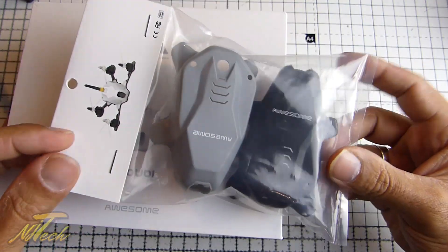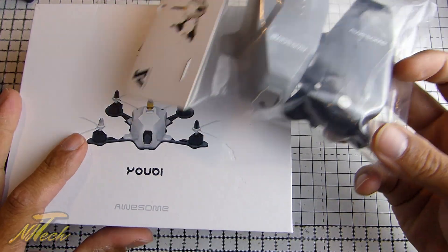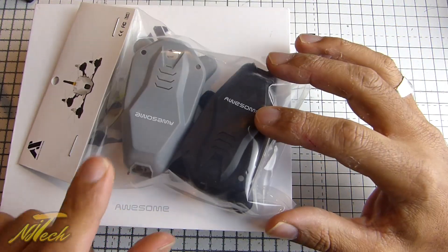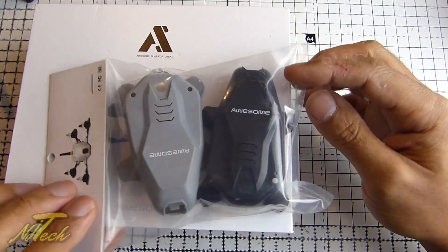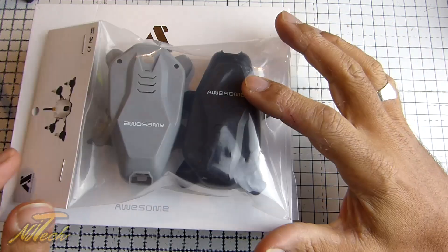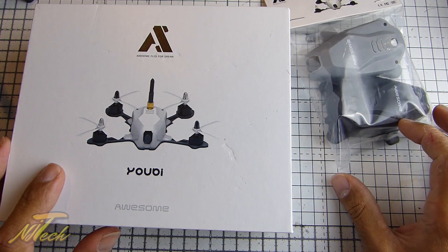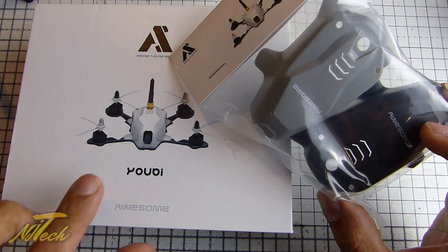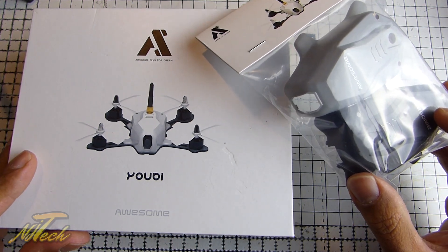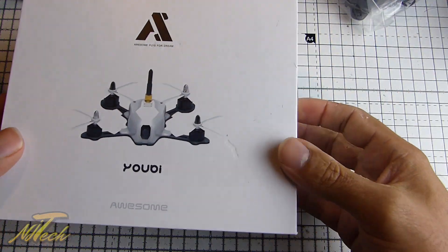In terms of what you get, you actually get three canopies when you order this quadcopter. You can see there's the white one installed, and there's also a grey and a black. As nice as the grey and black look — and I certainly think the black will look very stealthy and cool — stealthy is probably not what we want on a quadcopter this size. I'd prefer a choice of three white ones. I want this thing to be as visible as possible, because if you lose it, it's a bit trickier to find.